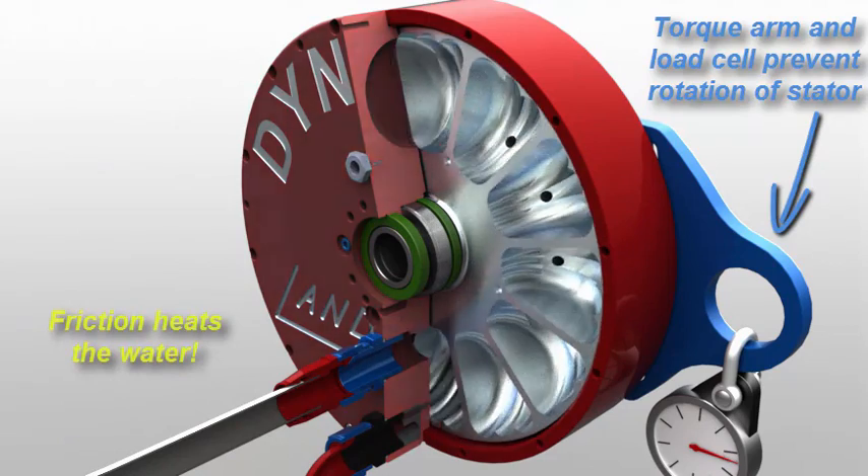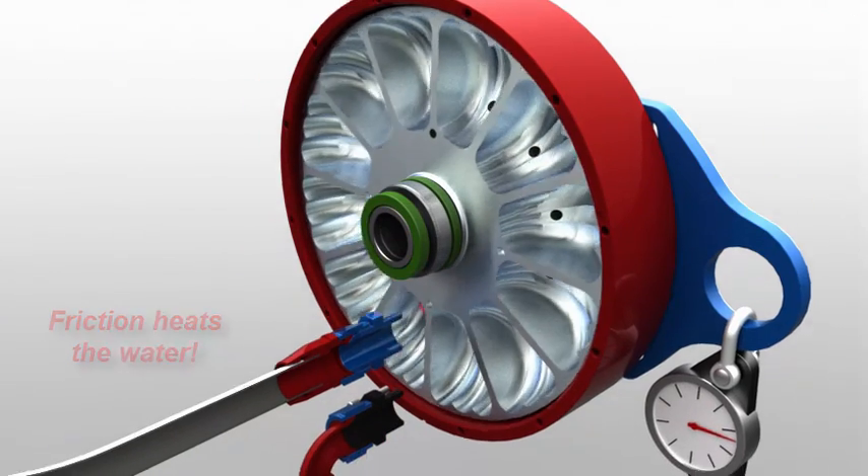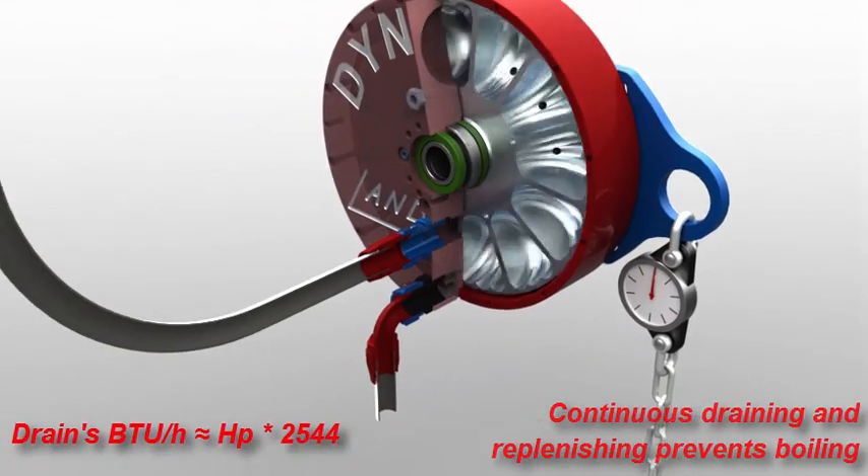During all this churning, friction between the water molecules raises their temperature, shown by our droplet turning red. To prevent boiling, we must constantly drain warm water and replenish it from the cool supply.